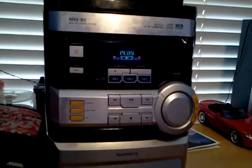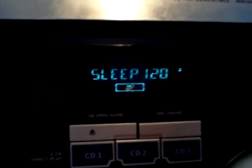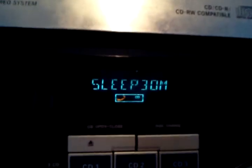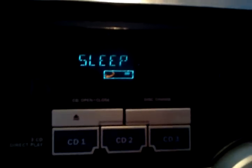This shows you how to turn it on and off. It shows you a little bit what the stereo does. You even got a timer on here for when it turns off.